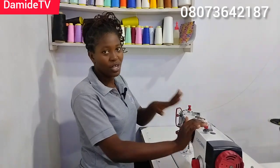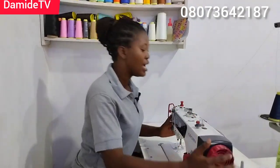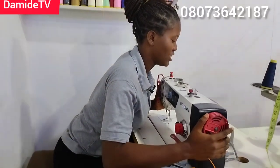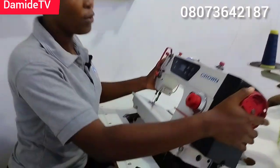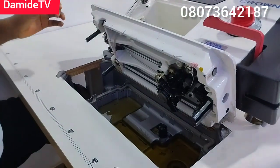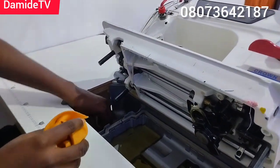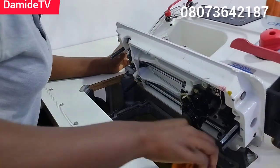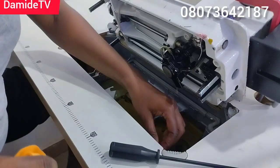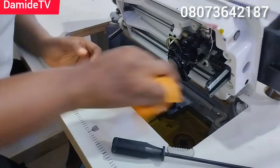Machine maintenance is very important. I'm going to show you how I change the oil on my industrial direct sewing machine. I do this at least once a month because I use this machine all the time. Look at the inside — you can see the dust.